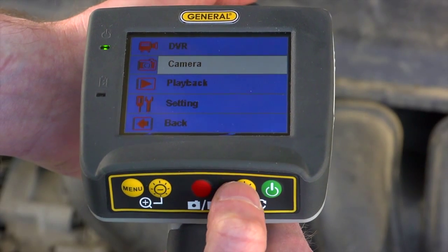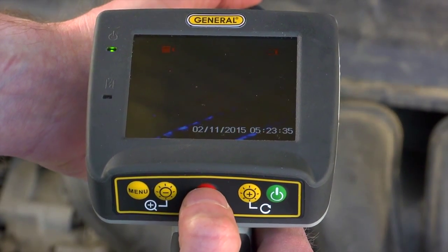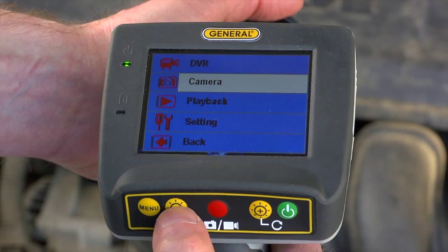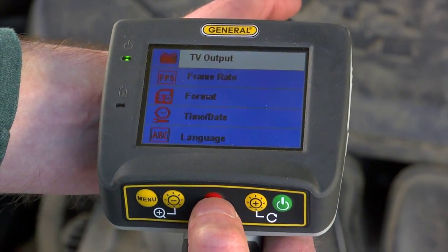To record our view, press Menu, then use the plus or minus buttons to reach the DVR setting. Press the red button to select record, press again to start, and again to stop. We can also take still shots. Menu options let you view your videos and images and customize settings.